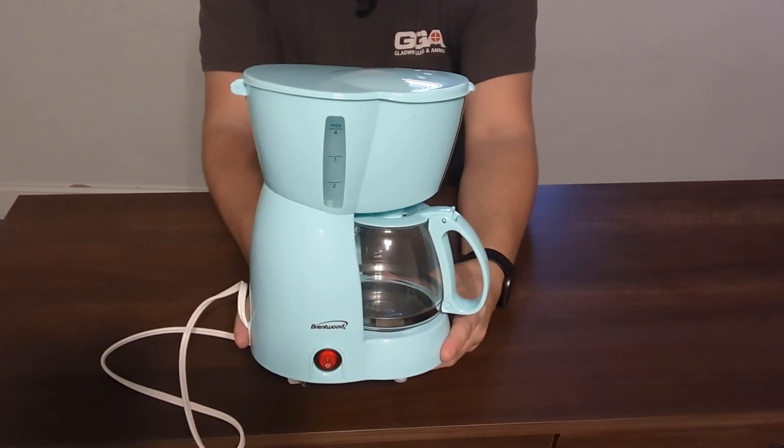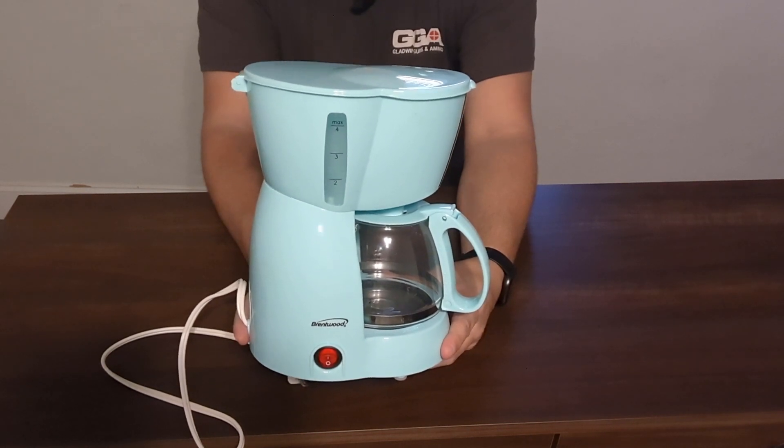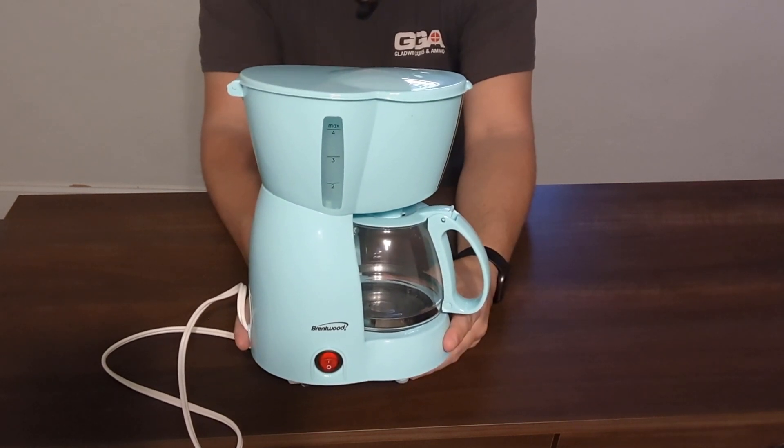It does make a total of 4 cups — that is the max. So if you are living on your own, I definitely recommend getting this as well.